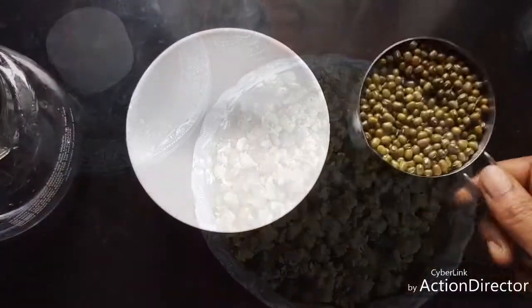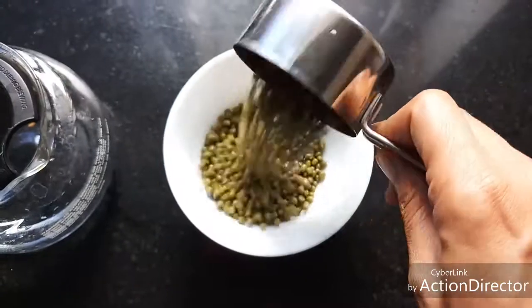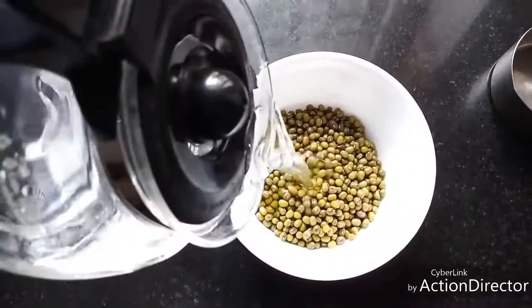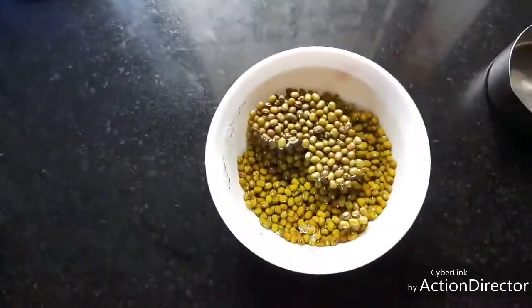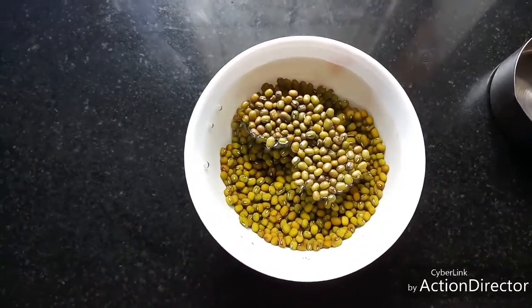I have taken half a cup of whole moong dal and going to add water to it and soak this for five to six hours till it is completely soaked.